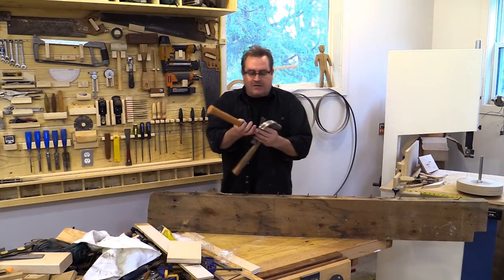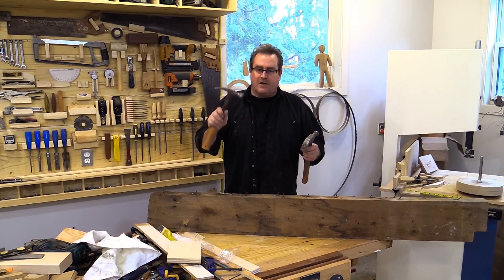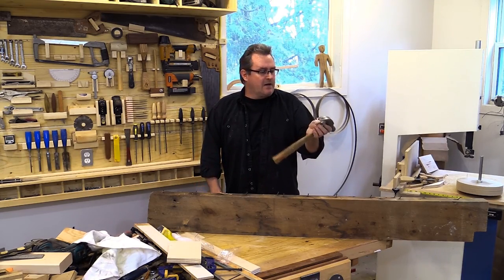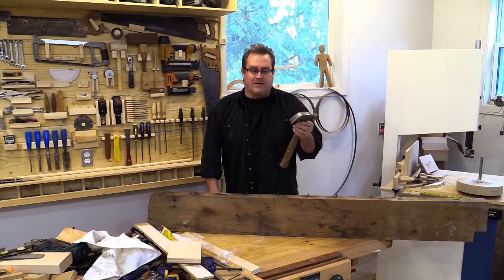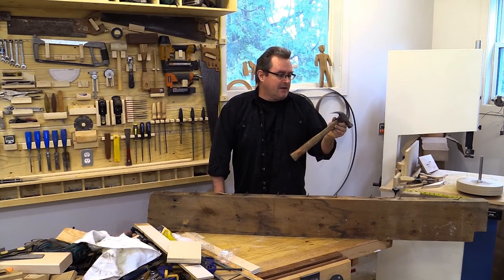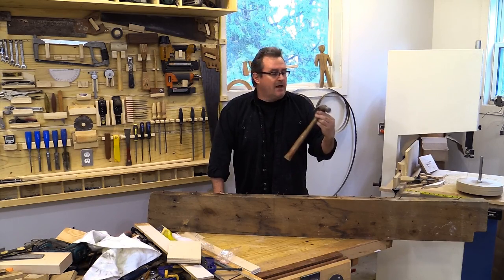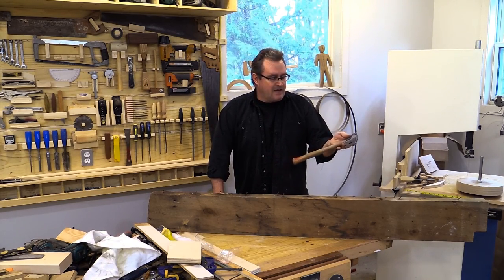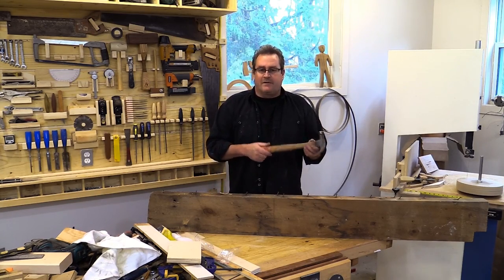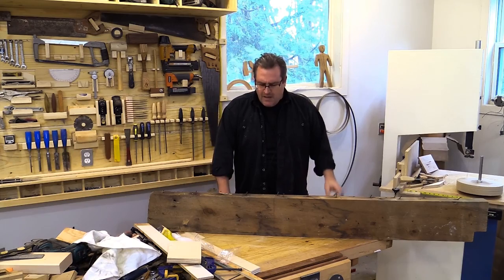I've got two kinds of hammers here. On my right is a straight claw ripping hammer, and on my left is a curved claw — more of a finishing hammer. I've had this one for a while; I actually bought it used at a Goodwill or Habitat for Humanity store, paid two bucks for it. Excellent hammer, excellent head on it, handle in perfect shape. My most favorite type is a wooden-handled hammer — I find it to be the most comfortable.